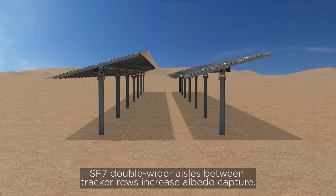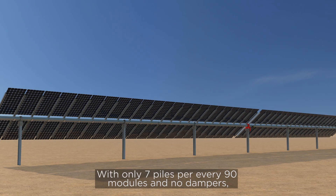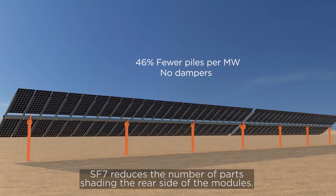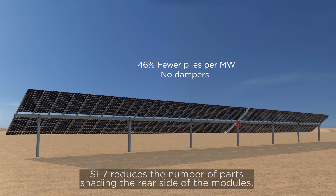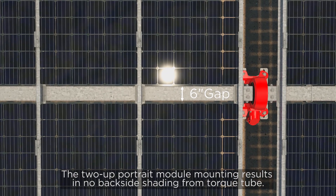SF7 double-wide aisles between tracker rows increase albedo capture. With only 7 piles per every 90 modules and no dampers, SF7 reduces the number of parts shading the rear side of the modules. The 2-up portrait module mounting results in no backside shading from the torque tube.